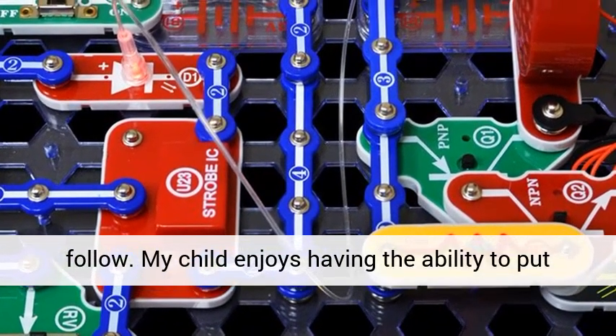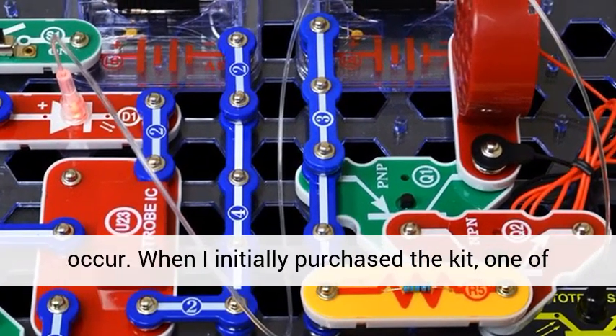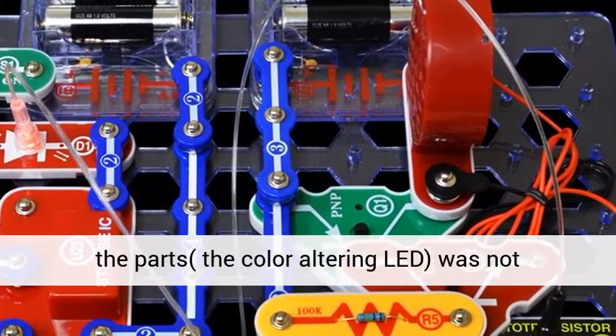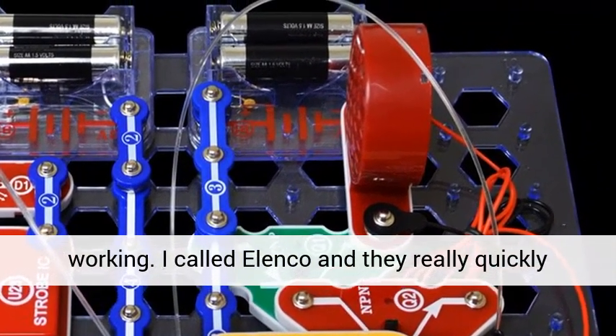My child enjoys having the ability to put the projects together and see something cool occur. When I initially purchased the kit, one of the parts — the color-altering LED — was not working.